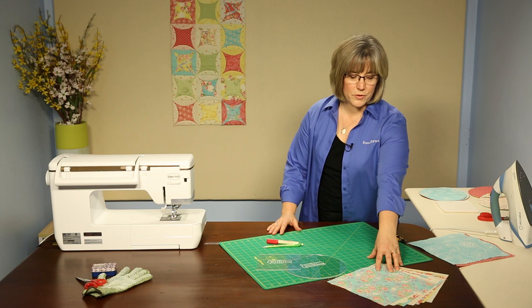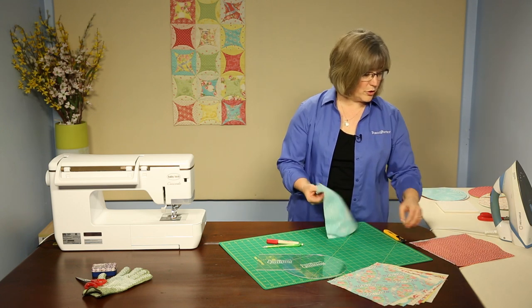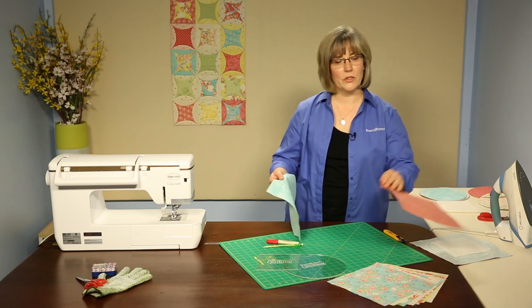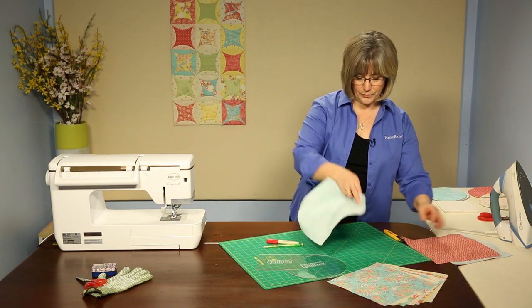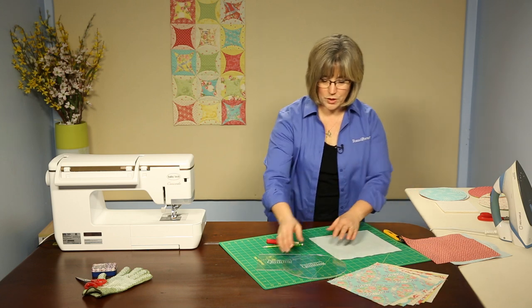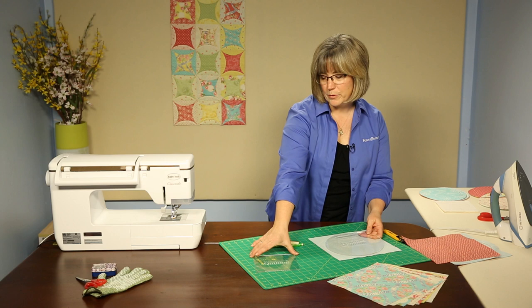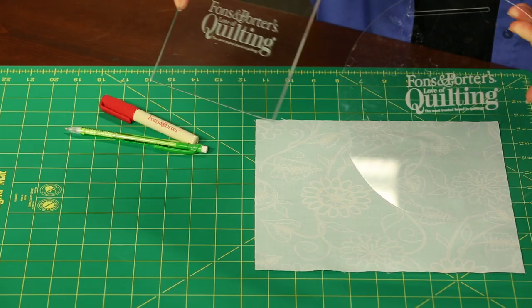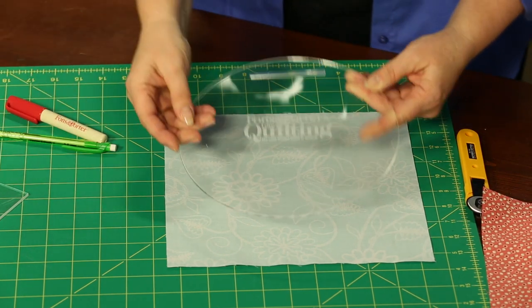We're going to be using 10-inch pre-cut squares. The fun part of this is that when you're finished with it, you don't have to go back and quilt it — it's quilt as you go. So first we're going to start with a 10-inch circle and we're going to take our template set, called a peekaboo template. It comes as a circle and as a square. The first piece we're going to use is the circle.